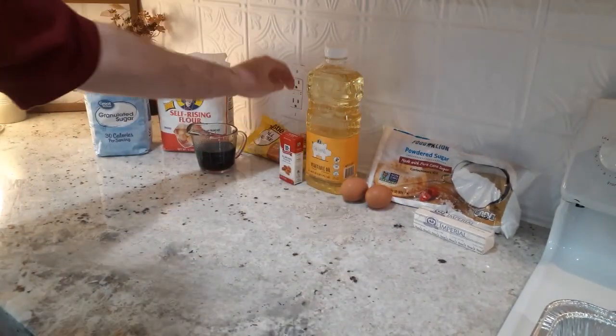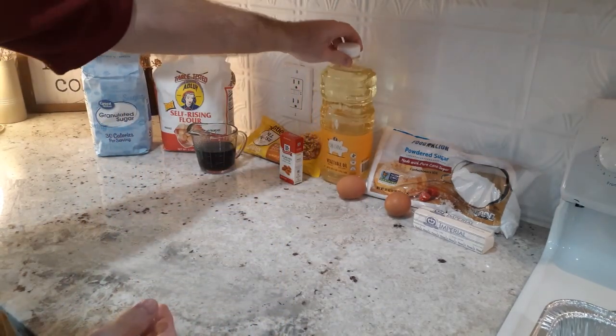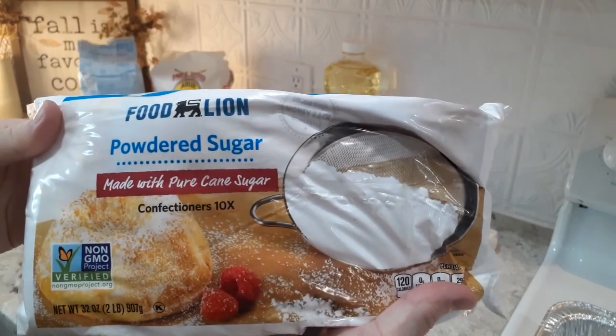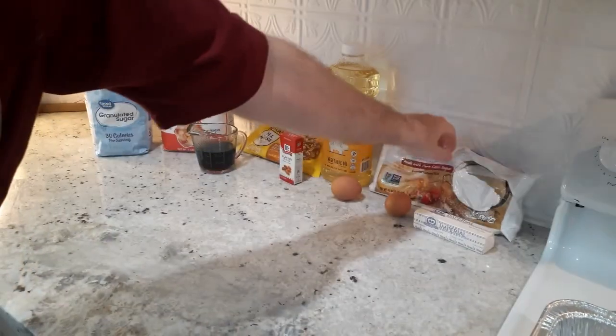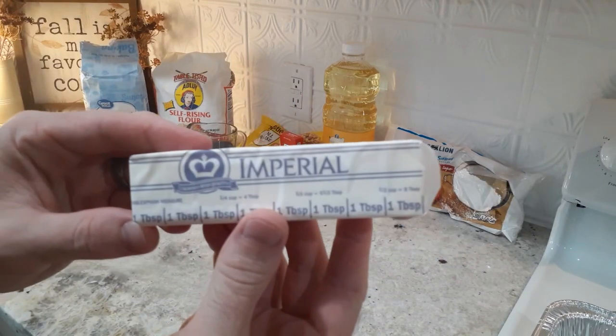This recipe comes from an old church cookbook that I have, and I tried it last fall. It was a big hit, and so I hope that you'll take time to make it — whether it's for your family on a weeknight, maybe your next family gathering, or a potluck at church or wherever you might take this to. I hope that you'll enjoy it.